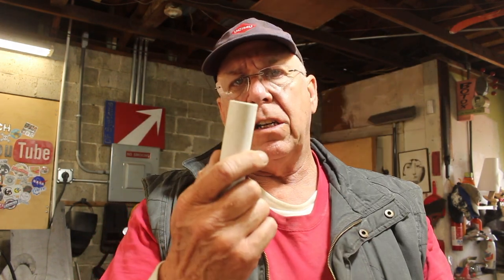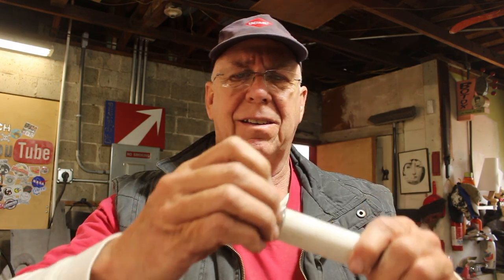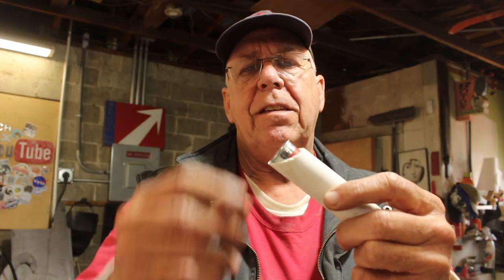Taking a look at your 12-gauge shot shell, I'm wondering what would hold that really well. As it turns out, 1-inch PVC works really nicely — fits right in there. But I don't want to have to fight with it to get it out, so I'm thinking we'll cut the end on a bias like that, and that will make it easy to get your finger on the rim of the cartridge.